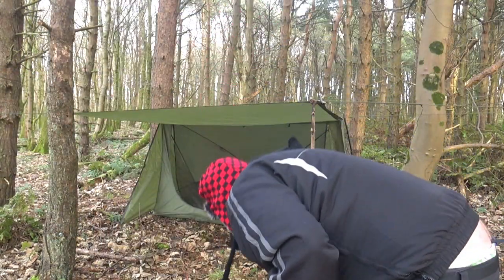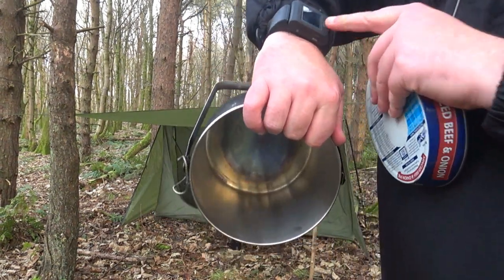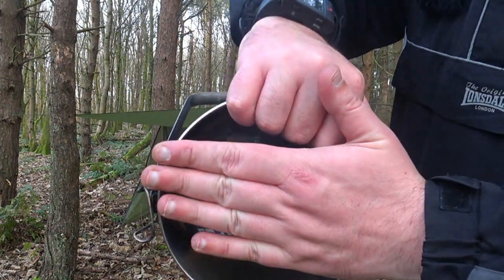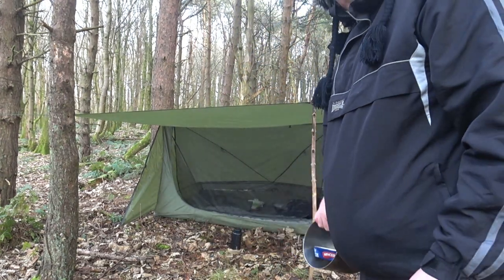What I'm going to do is stick it in the Zebra Billy. Like so. Put the lid on. I'll bring you back guys when the fire's gone.